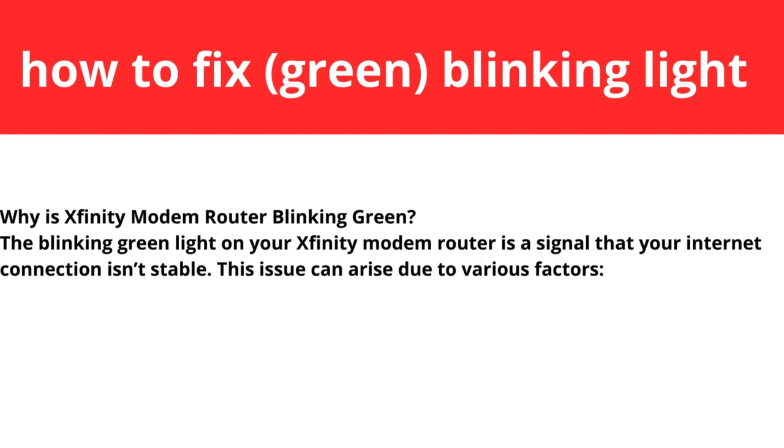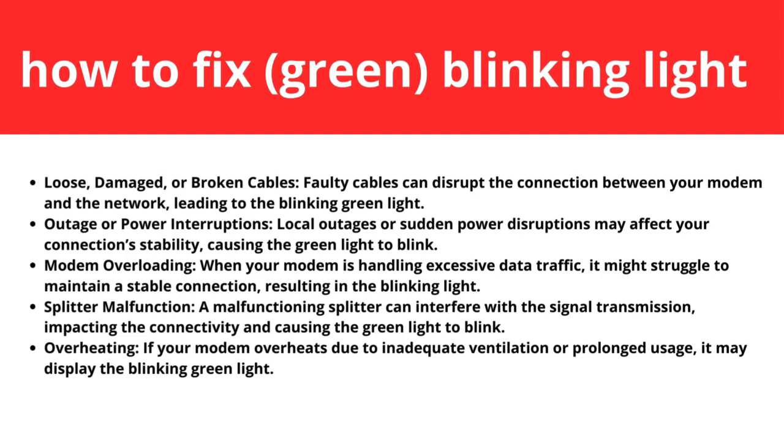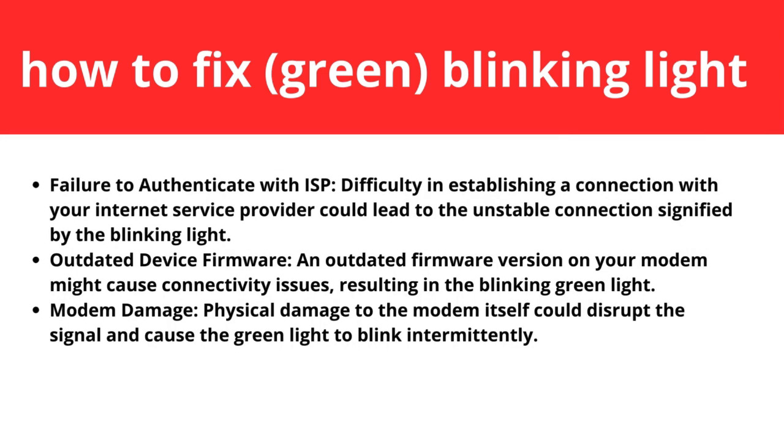We'll first cover some factors and then go to the steps. The factors include: loose, damaged, or broken cables; outages or power interruptions; modem overloading; splitter malfunction; overheating; failure to authenticate with ISP; outdated device firmware; and modem damage.